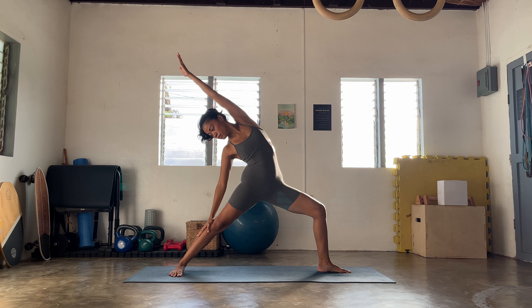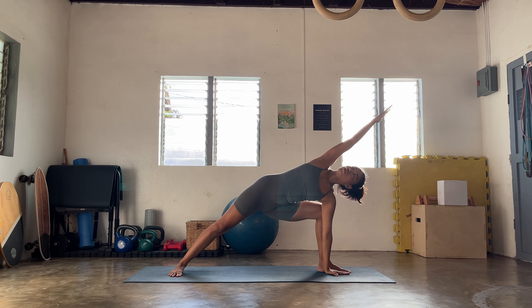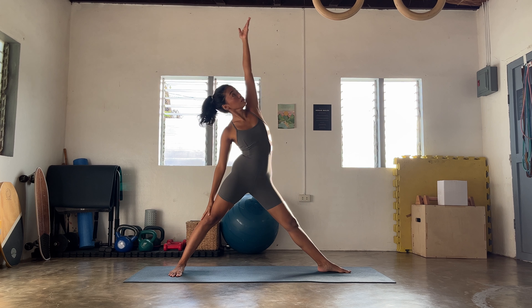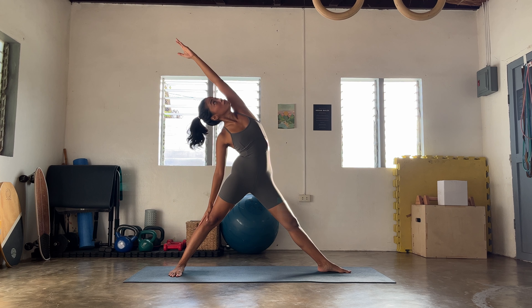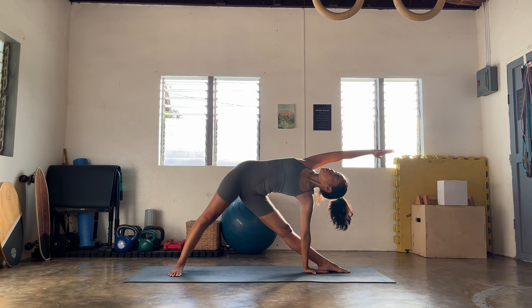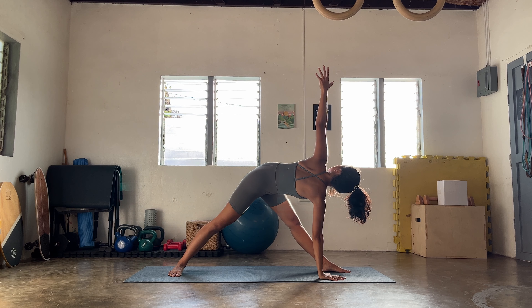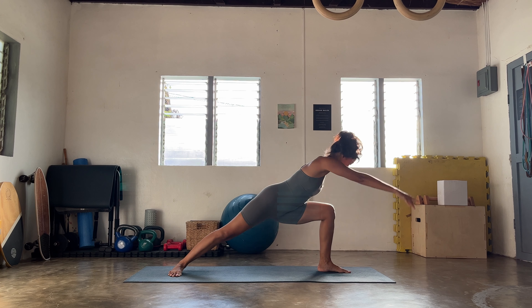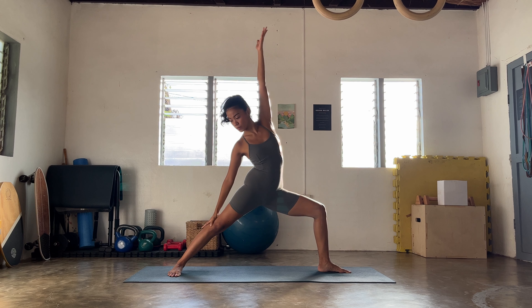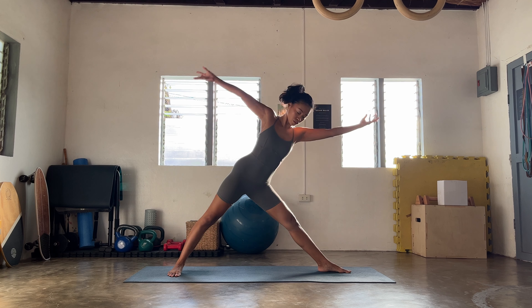Lengthen the side bodies, ground into the heels. Once you're ready, ripple forward to your plank. Exhale, bend the knees, come back to downward facing dog. A few more rounds here — let's go, inhale come forward, press on all of your hands, exhale to release, drive from the big toes towards the pinkies. One more round: inhale ripple, exhale bending in, coming back to downward facing dog.